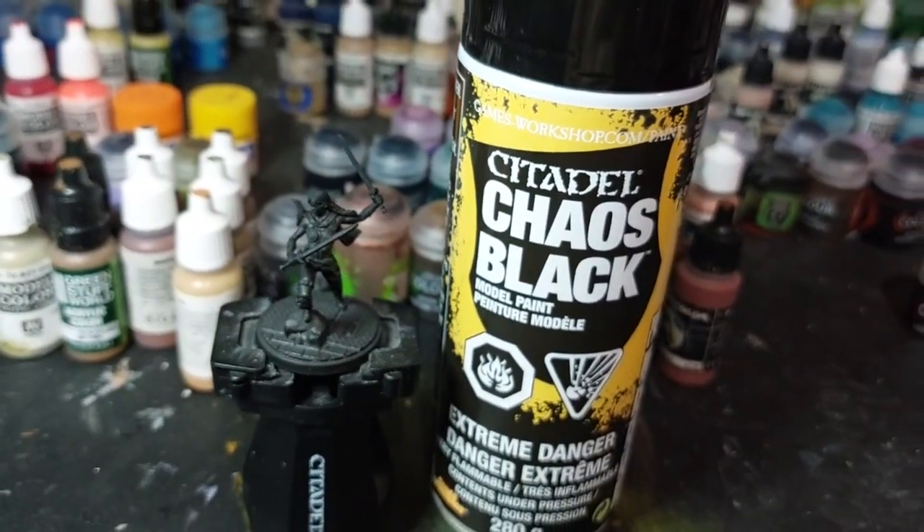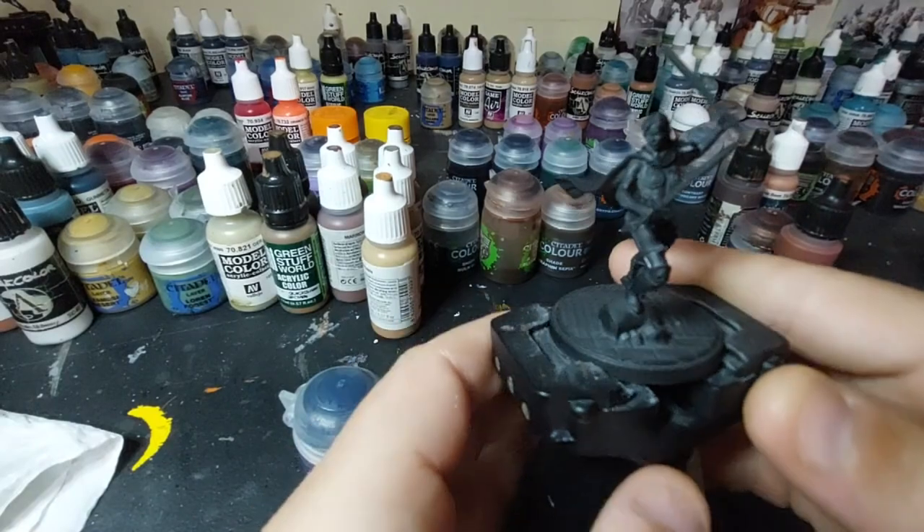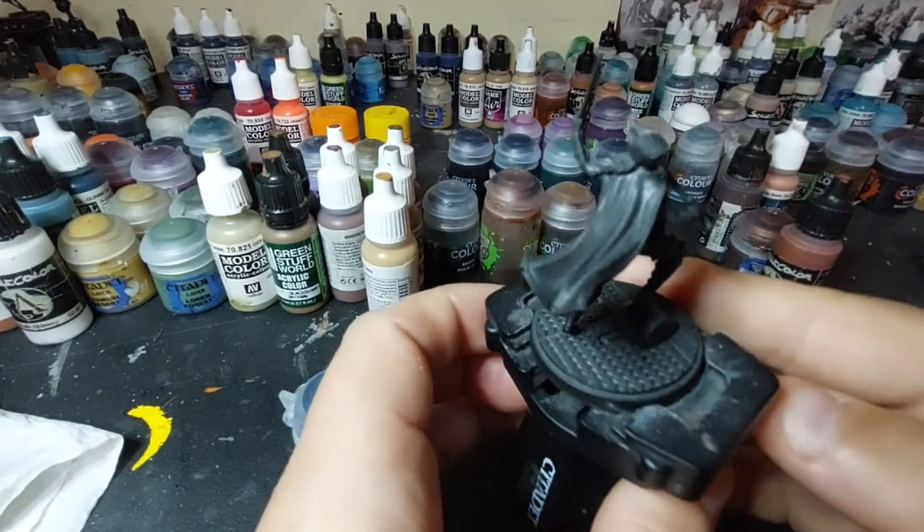We just primed it with Chaos Black from Citadel, and I'm going to use Night Lords Blue over most of her armor and her cape.